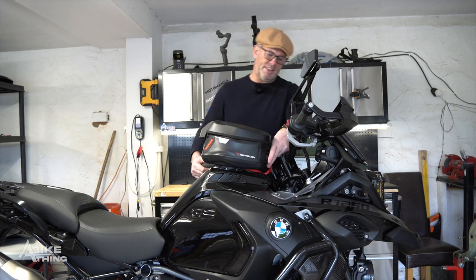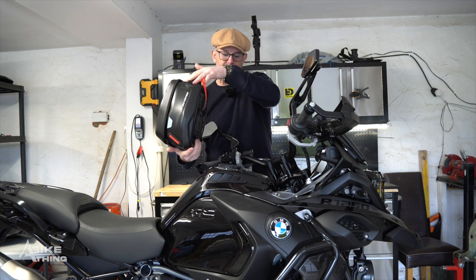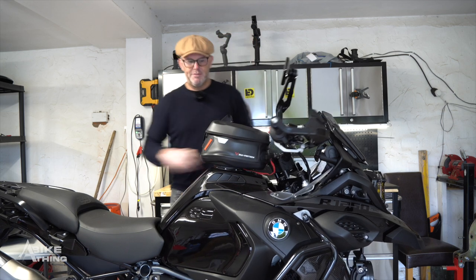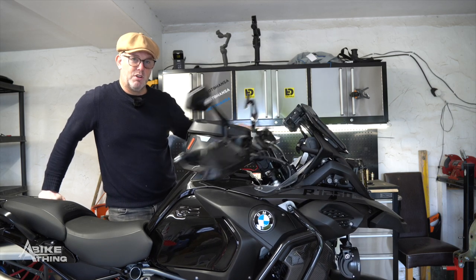There we are, that is completely on there. To release it, we have the red tag at the front — pull that and it releases the lock and it's off. Put it on again, and then we have full movement of the handlebar because I've set it up just right.